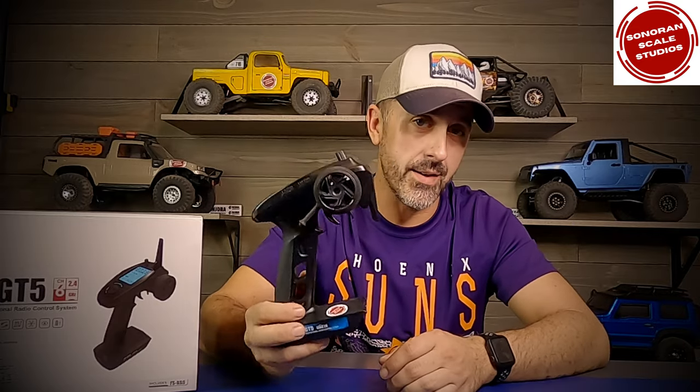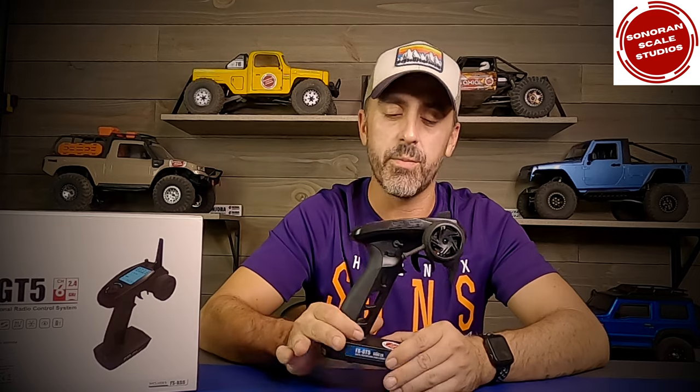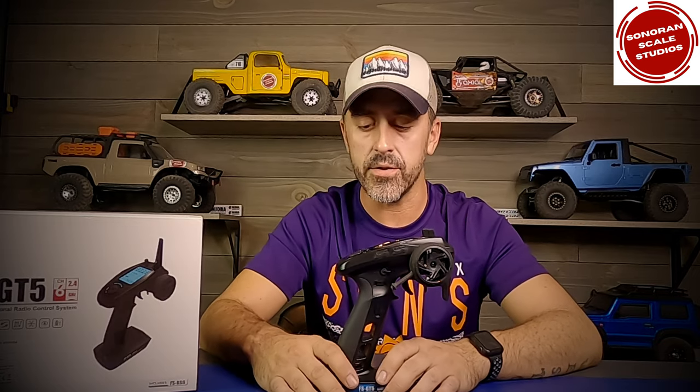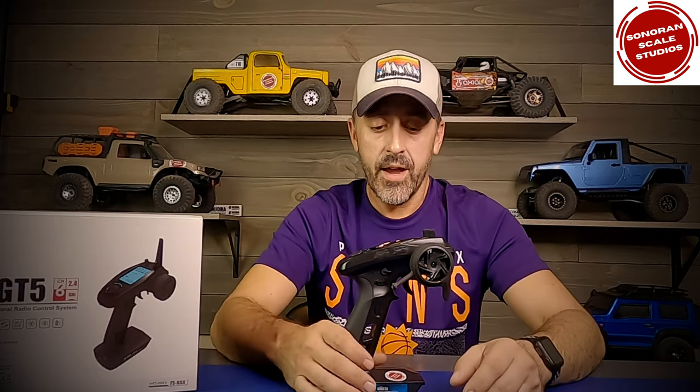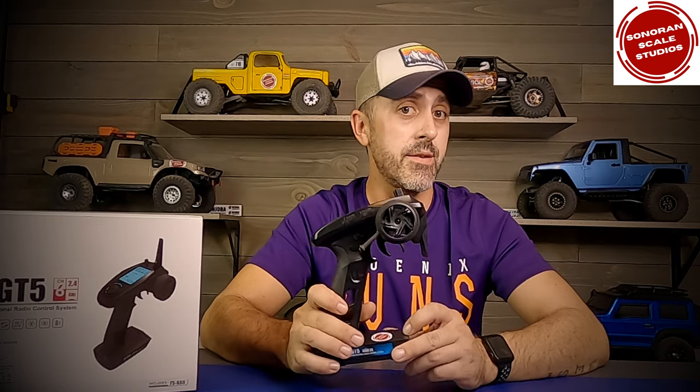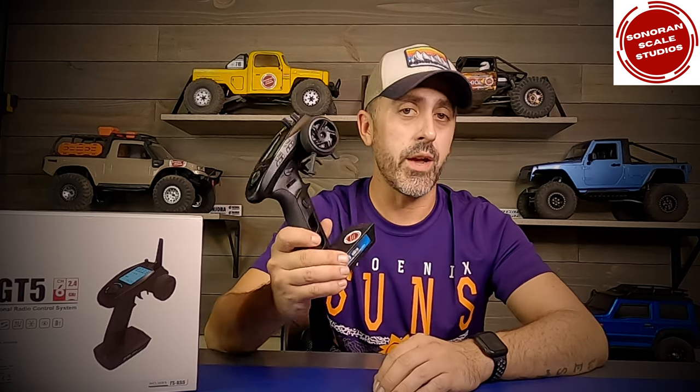Well, enter the Flysky FS GT5. It's been on the market for several years and it's not going anywhere anytime soon. They nailed it with this thing, and what we can capitalize on right now as consumers is that it's been out for several years, the technology is not all that new, and when it came out it was around a hundred dollars. You can pick them up for $70 all day now.